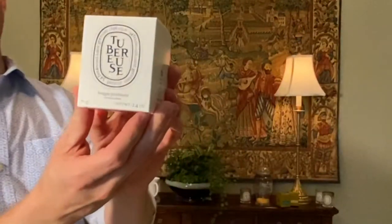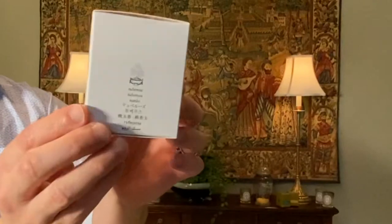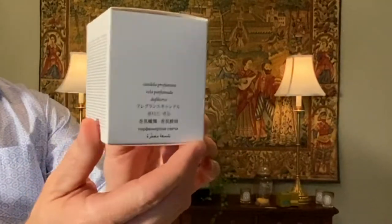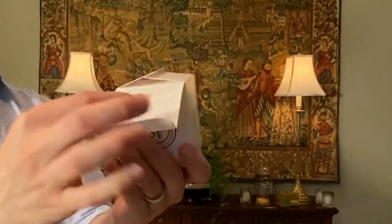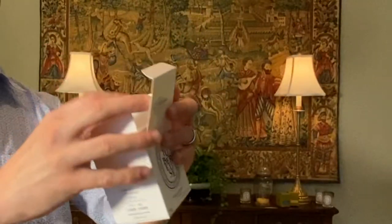The Tuberose box looks like this — it's super simple. Diptyque keeps it very classic with the cartouche there, 'diptyque' on the top. They've got the name Tuberose in a lot of different languages, because this is a brand that's really popular around the world. When you open the box, it's white on white with a black font, and there's a little bit of cardboard protection so the votive sits right down — a clean, simple presentation. I love the way all three came in the box; it makes for a really lovely gift set.